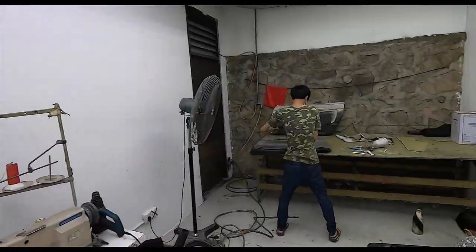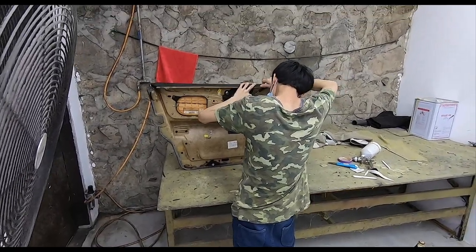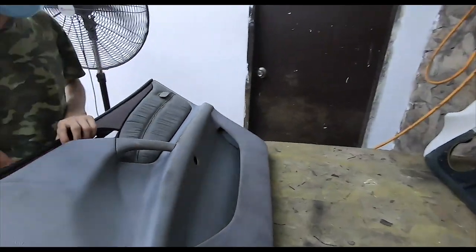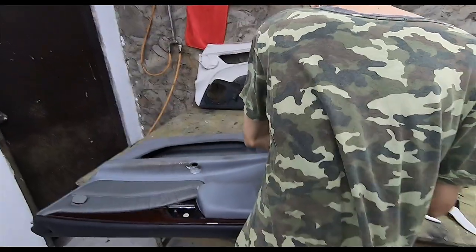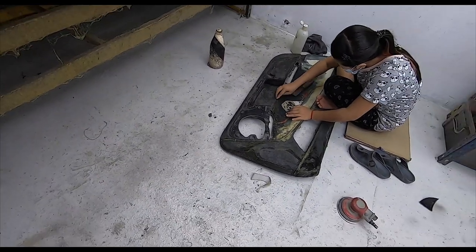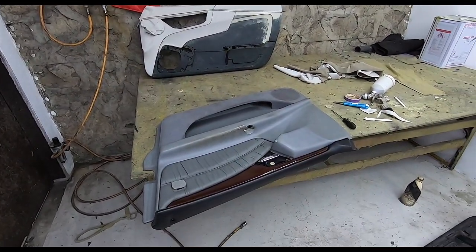So here we are at the back room, and the door card is already out. They're removing all the components from the back of the door card before they make the improvements on it. That's another door card being done that's in really bad condition — this one is the full wrap, so they have to get rid of all the old material first before they begin. This one is just going to be refurbished with their special paint. Stay tuned on that.